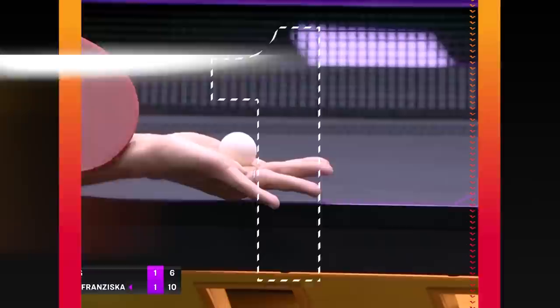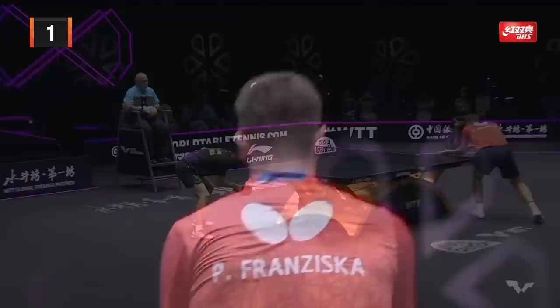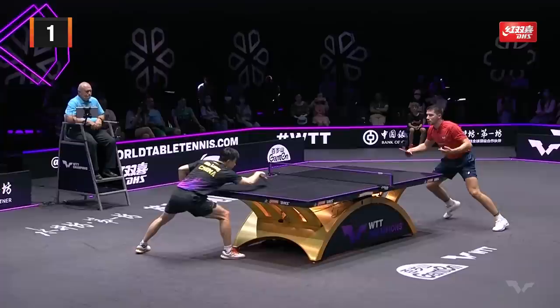Oh no! A roller — he hit a roller from under the net! That recovery is nuts! Absolutely nuts. Ma Long with double happiness — he gets a net. Watch this: net, edge.